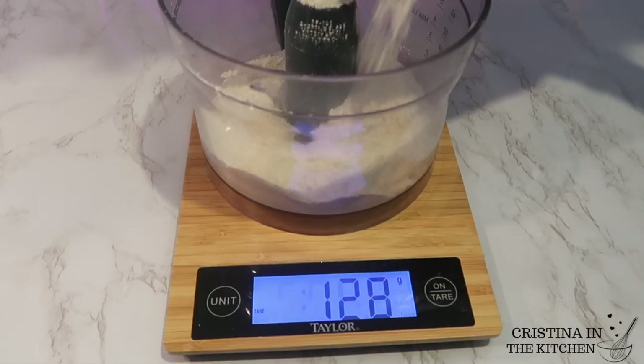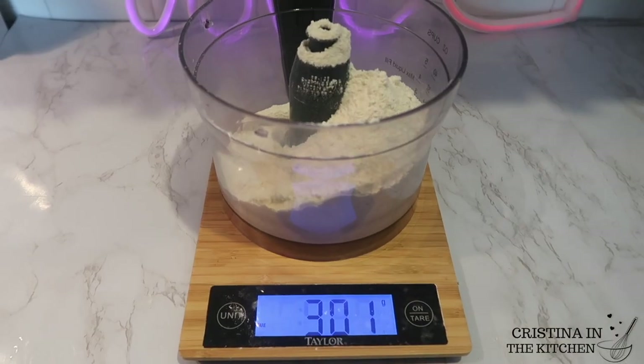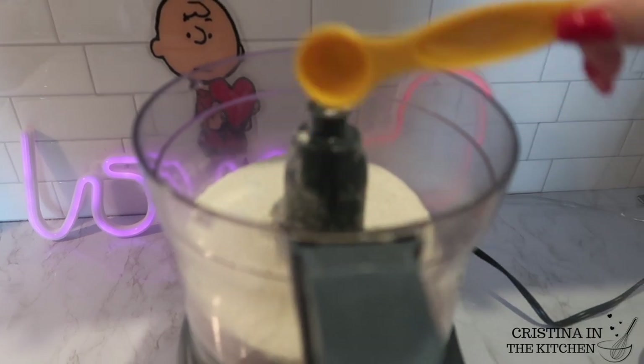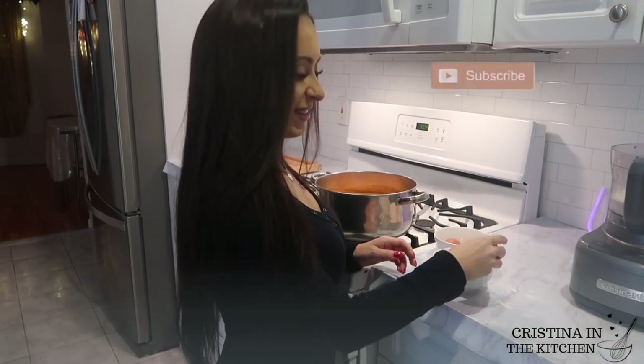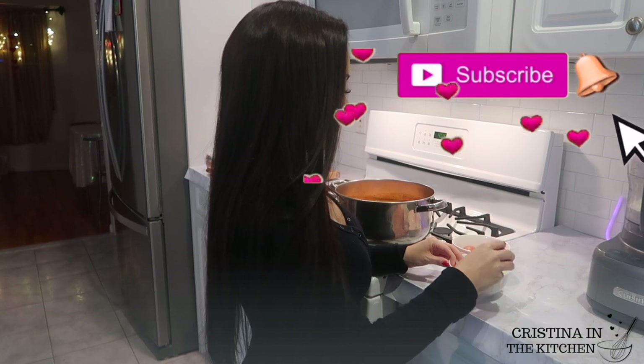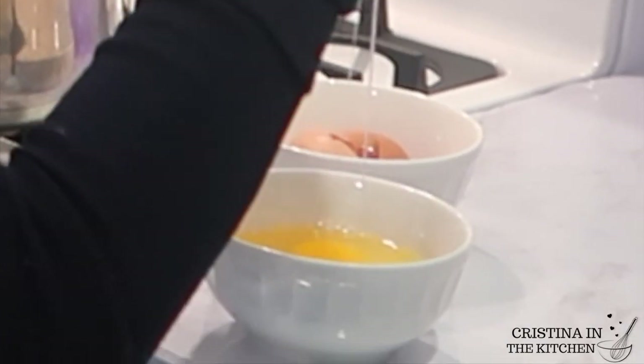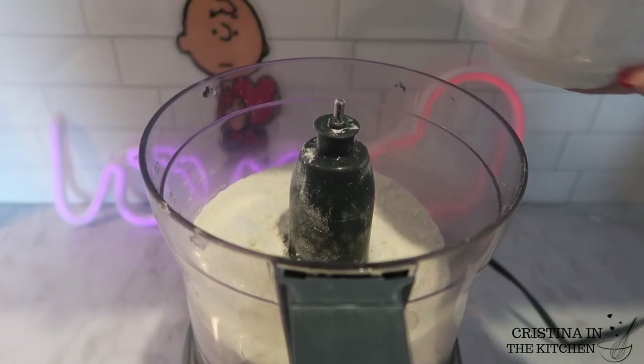This is 300 grams of pasta flour along with one teaspoon of salt. And guys, welcome — if you are new, make sure to join the party and subscribe so you don't miss out on more recipes to make your Valentine's Day extra special.